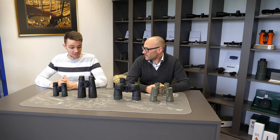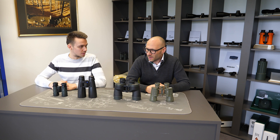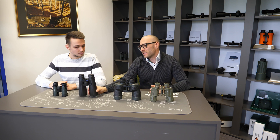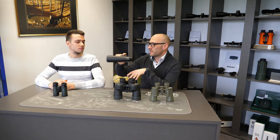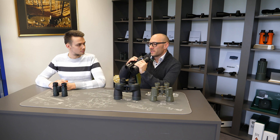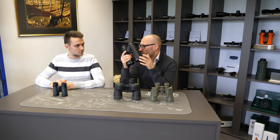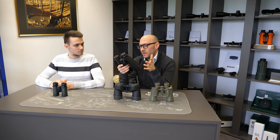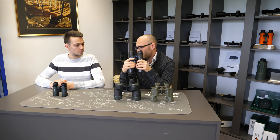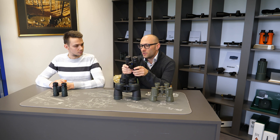What are the most common advantages of central focusing? Central focusing is first of all ergonomically the easiest. When you take a pair of binoculars into your hands, everybody is used to the idea that you focus with this button and you see immediately which objects are in focus. Good ergonomics is the biggest advantage of center focusing, and it's the type of focusing that people are used to.